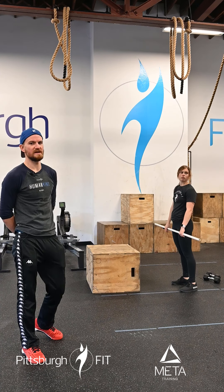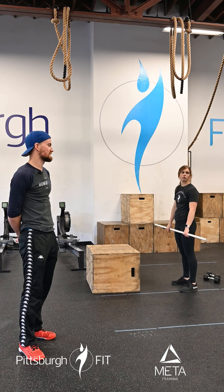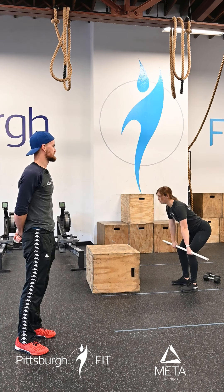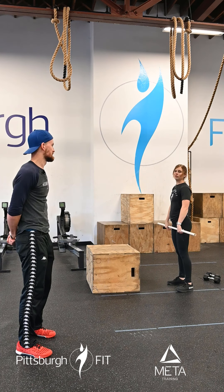We're then going to go to 10 step-ups. Grace is going to put one foot on that box, lean forward, load that leg, stand all the way tall before her other foot taps down. Stand up nice and tall on top of that box and then step back down. We're going to do 10 step-ups with each leg today.